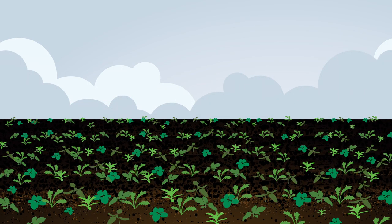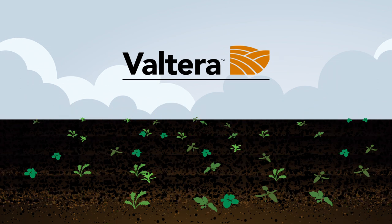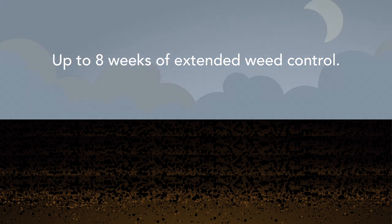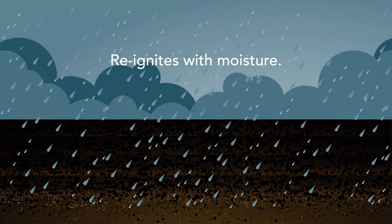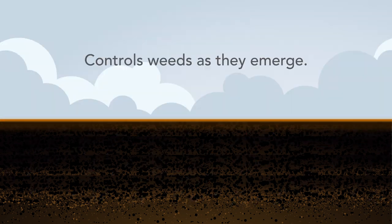We all know how relentless weed pressure can be, especially in the early season. That's why we formulated Volterra to keep on fighting for up to 8 weeks after activation. The residual power of Volterra is actually reignited with moisture and gets back to work fighting tough weeds. It's so effective that it controls weeds as they emerge.